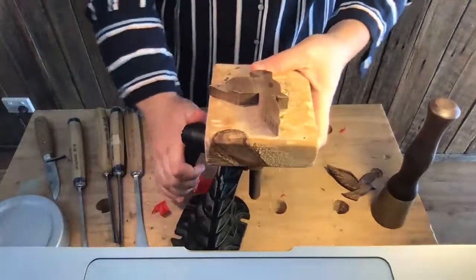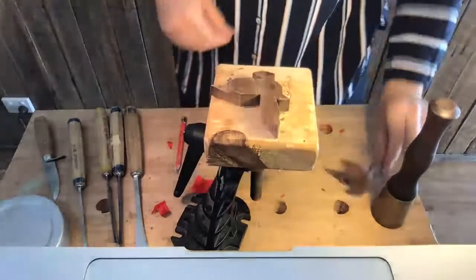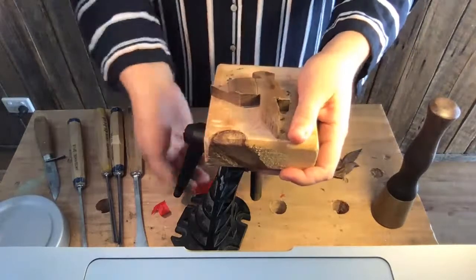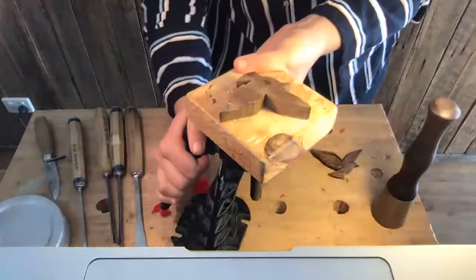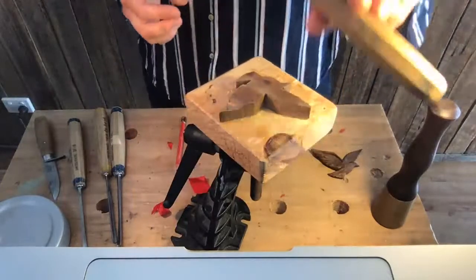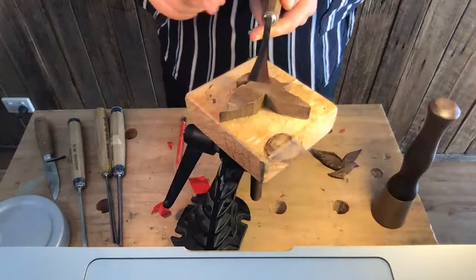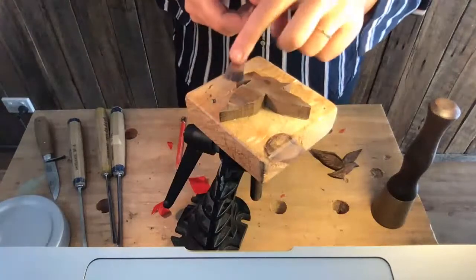So we're going to turn this chunk of a bird here into a light, sweet little guy like this. Currently it's far too thick, so I'm going to start by reducing the thickness. For that I'm going to be using a Field Gouge 3F20. The 3 refers to the sweep, the F is because it's a fishtail — so it fans out like that — and the 20 is 20 millimetres wide.